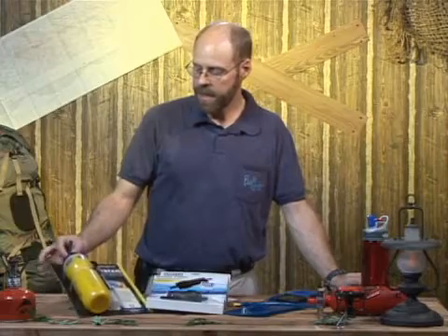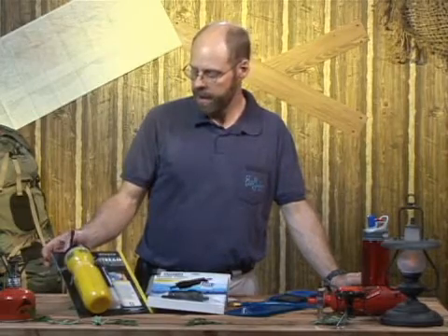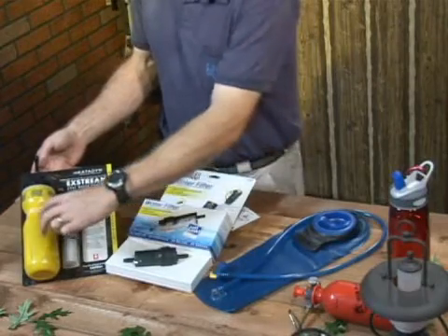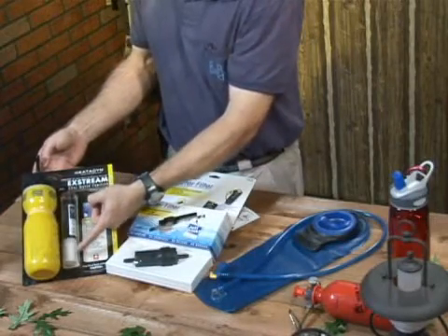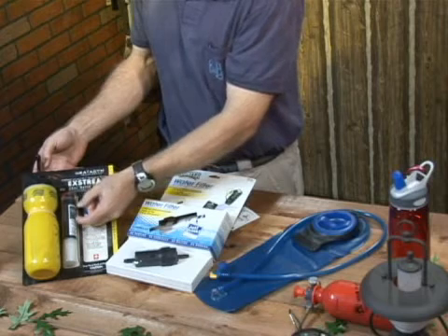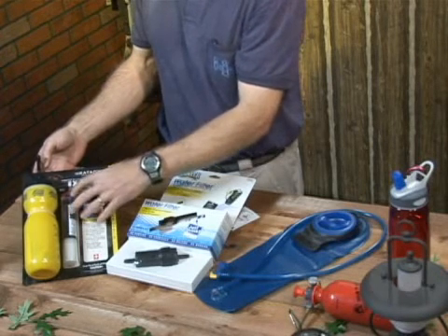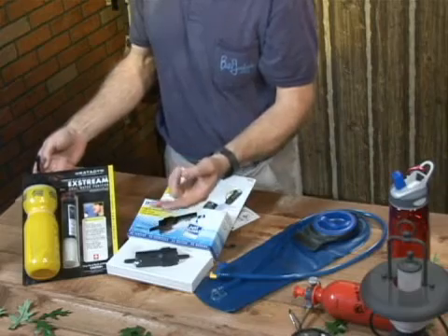A filter like this, made by Katadyn, has a filter that goes inside the bottle, and as you squeeze it, the water goes through a filter and then through a little iodine chamber, which takes care of the viruses. It purifies — takes care of bacteria, protozoans, and viruses.